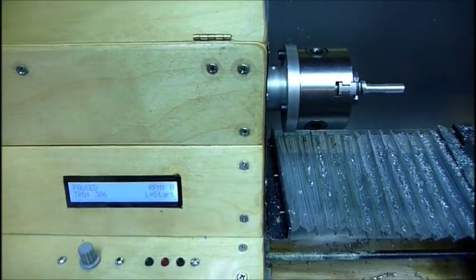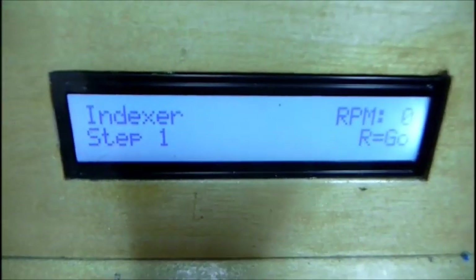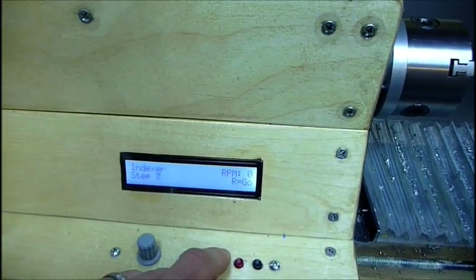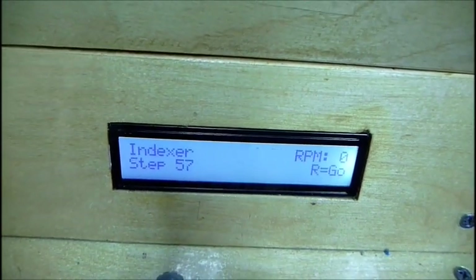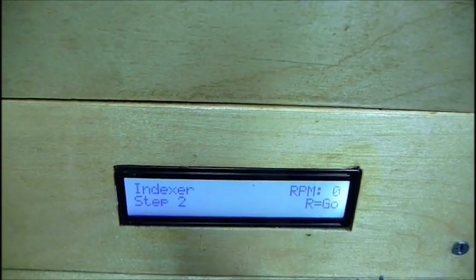I'll show you how the software works. There's an additional menu called indexer, and the steps you can select are between one and the total number of transitions on your encoder wheel. For me right now I'm at 96, so you can go all the way up to 96, which would be a 360-degree rotation.